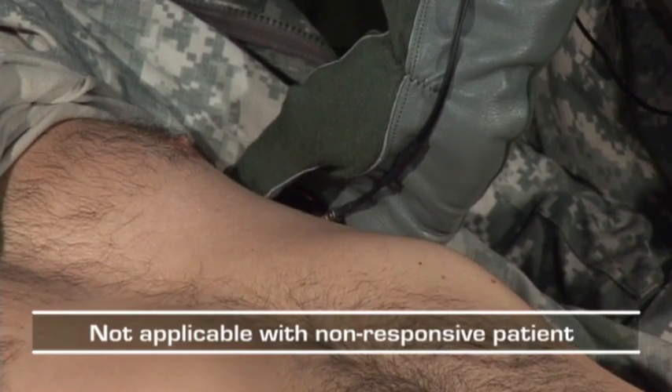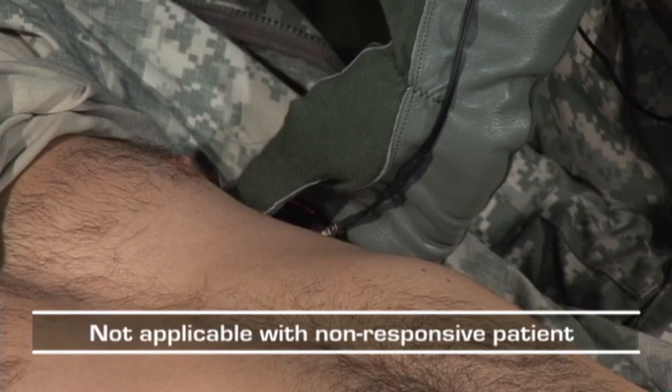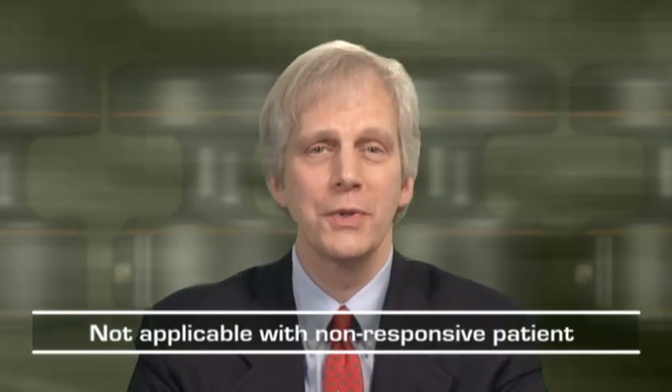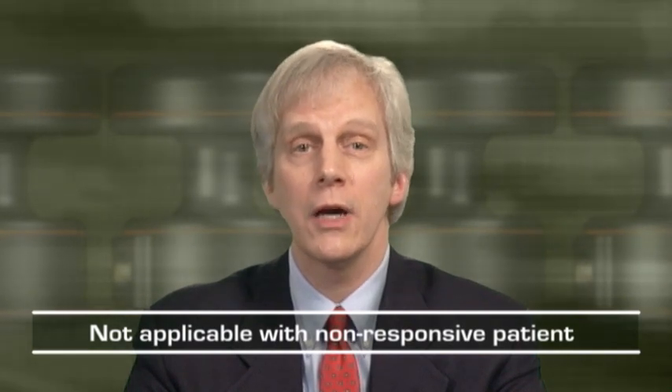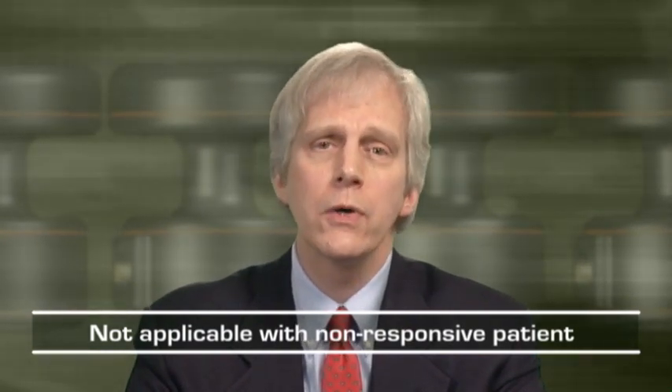If the patient is conscious and can obey commands, ask them to take deep breaths. It can also be useful to get them to hold their breath to reassure yourself that the sounds are coming from lung wall motion as opposed to movement of the device. Normal breath sounds with the Doppler mode have been described by clinicians as resembling a coarse friction rub or bronchial type breath sounds.